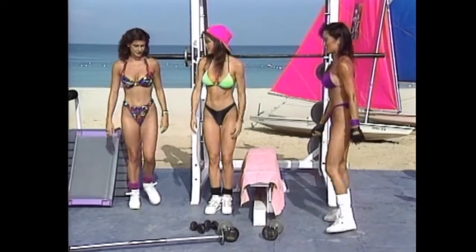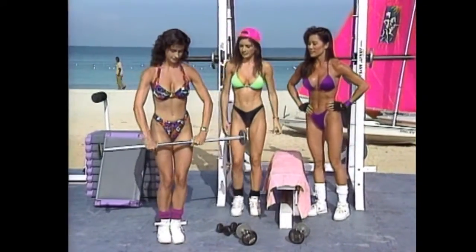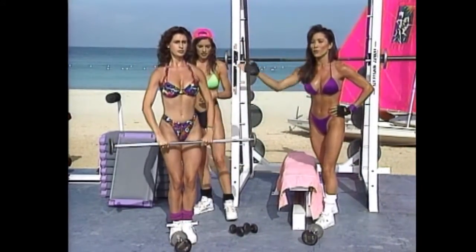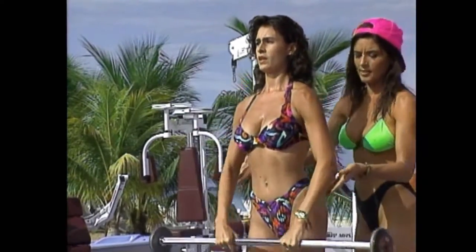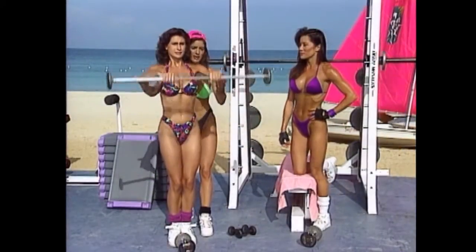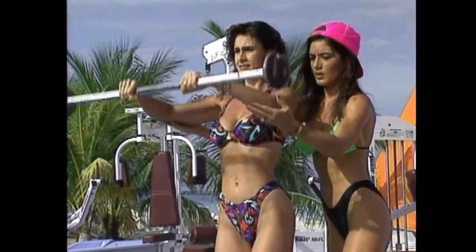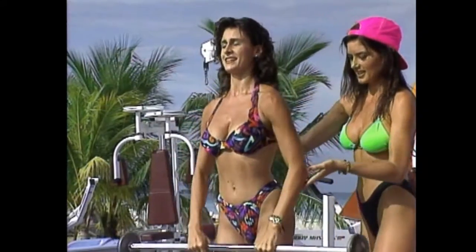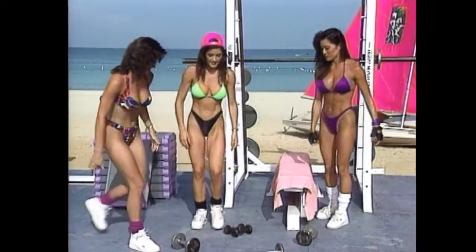Next movement — front deltoids. I'm going to try it with the barbell. We just worked the entire deltoid — the side — and now we're working on the front. You can spot in the front and help her up at the wrist, or spot from right here. Don't swing it up too high — control it all the way up. Beautiful, good concentration, breaking a sweat now.